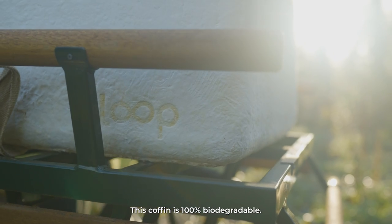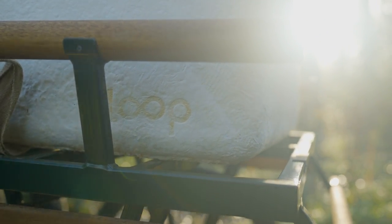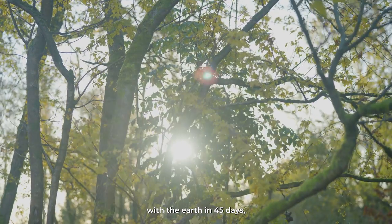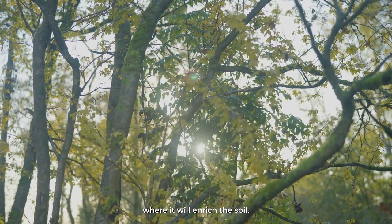This coffin is 100% biodegradable. Used in the right conditions, the Loop Living Cocoon will become one with the earth in 45 days, where it will enrich the soil.